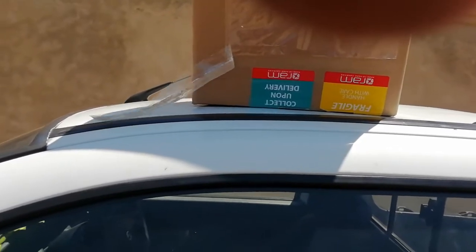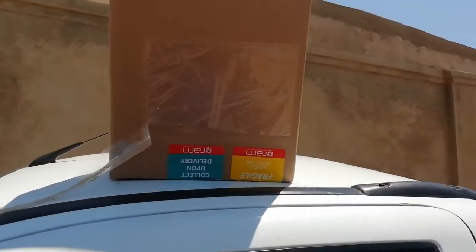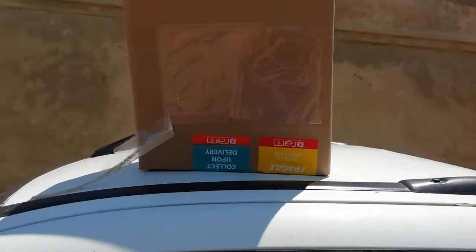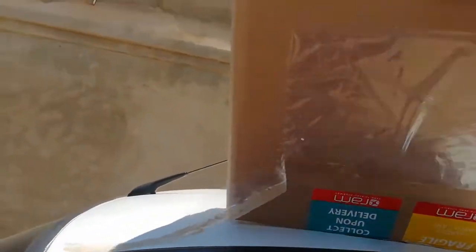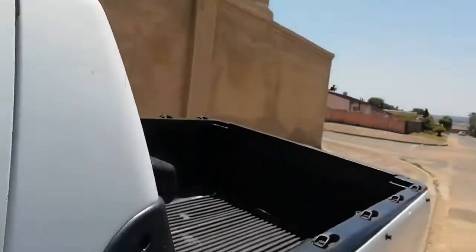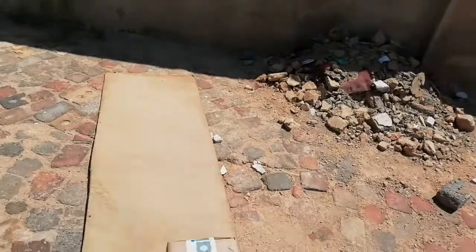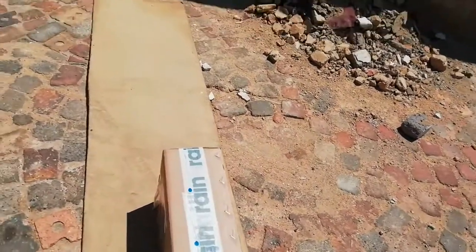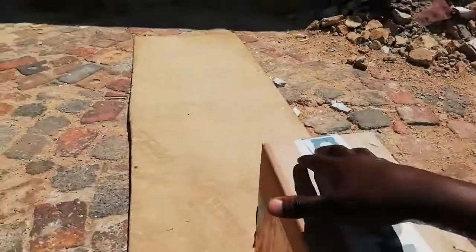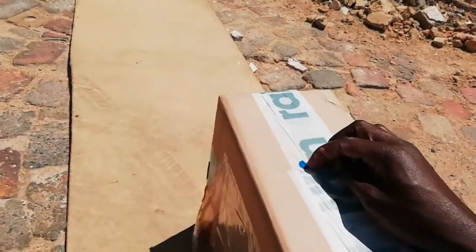They replaced it for me without any payment. Now what I'm gonna do is take this and mount it on the roof, because the other one doesn't work. This one is the best for me, and I wanted to open it and show you how it looks like. You're gonna see it — that's the way it looks like, the packaging.